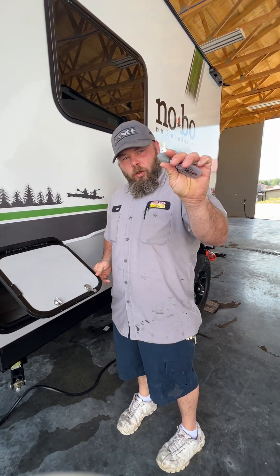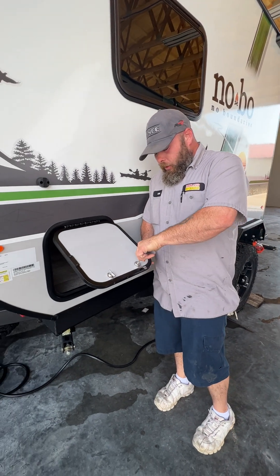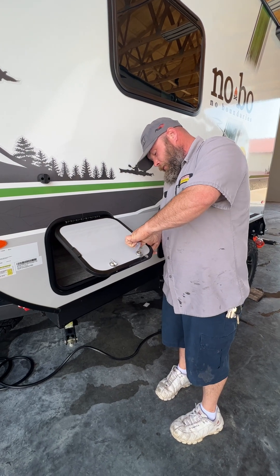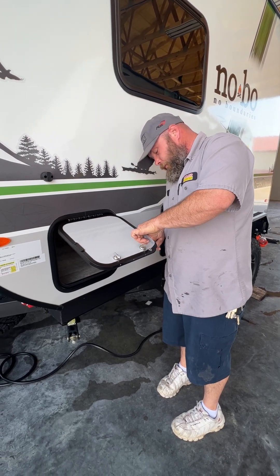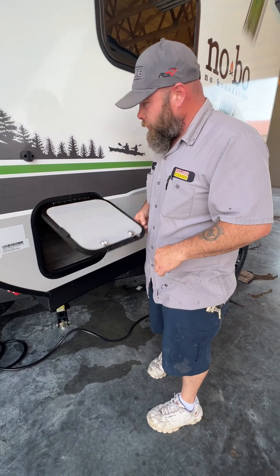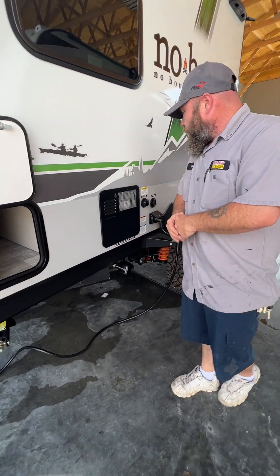Then our gray key here is going to be for our compartment doors. You turn it to lock.